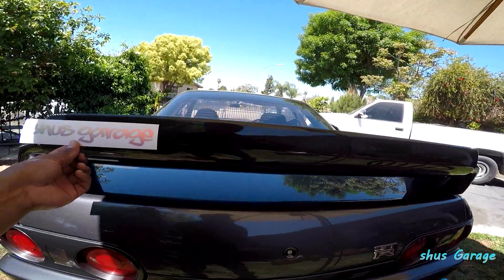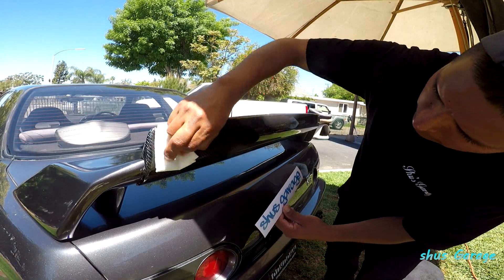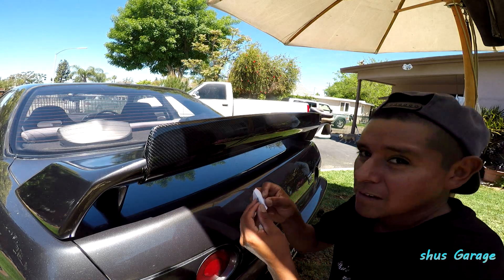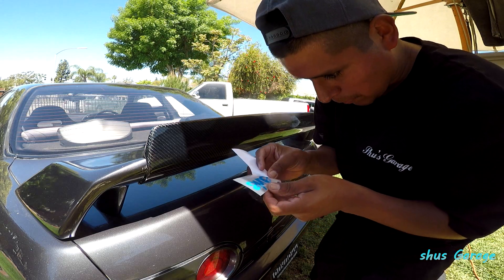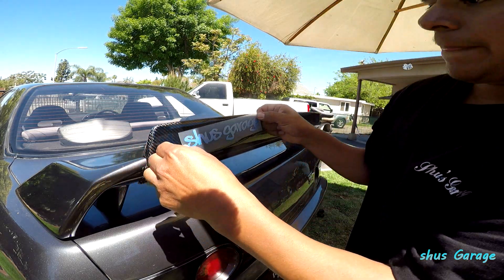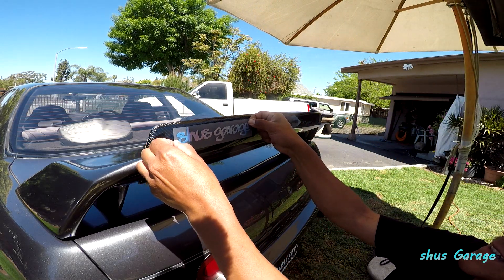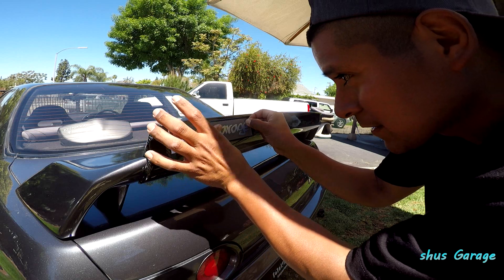I think I'm gonna put it somewhere right here — you look freaking sick. Actually, Fish is the one that knows how to put on stickers. Fish, where you at? I need this Shoes Garage sticker on my wing. Check it out, it's blue from underneath. I'm going to put it in here — is that good? Well, it's on there, it's too late.